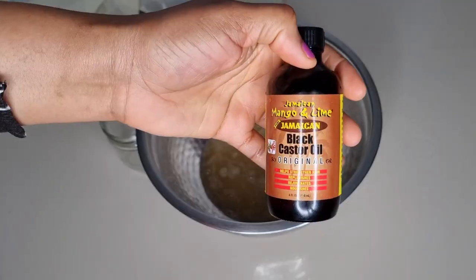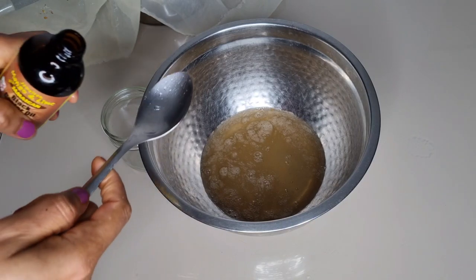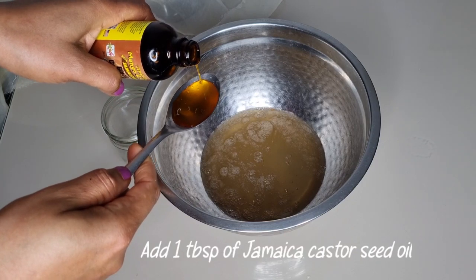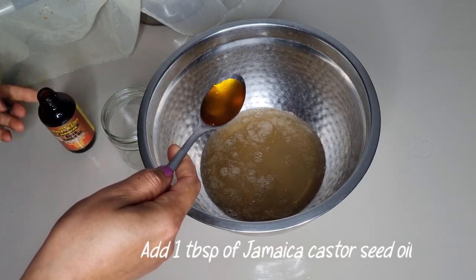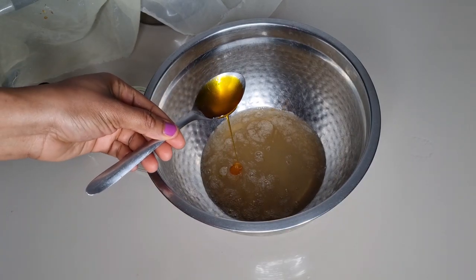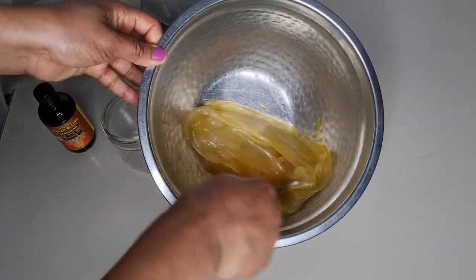When done squeezing the gel, I'll be adding one tablespoon of Jamaican black castor seed oil. Black castor oil will help to moisturize, thicken, nourish, and strengthen the hair. I'm going to add it into the gel and mix to combine.